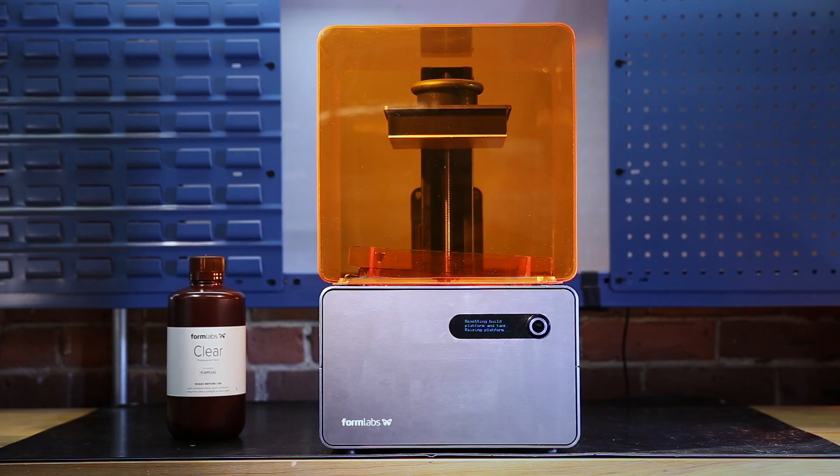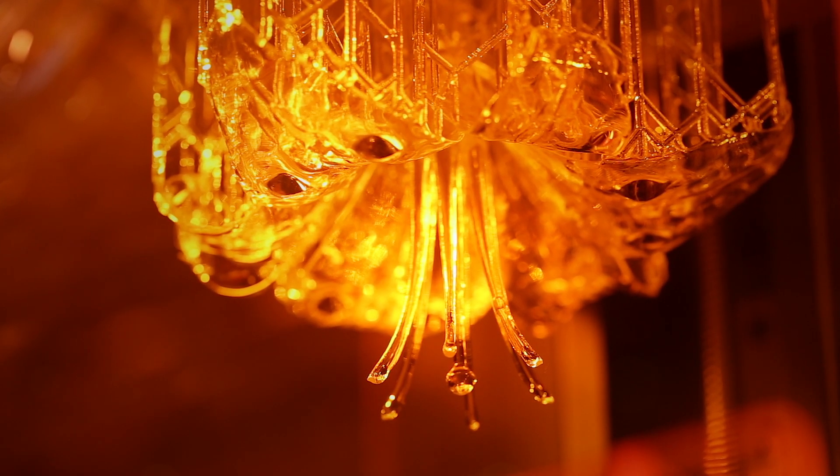The Form 1 Plus is a Stereolithography 3D printer. Today we're going to take a look at how it works and put it to the test against parts from an extrusion based machine.